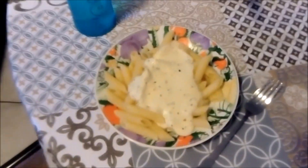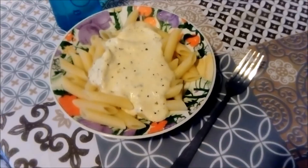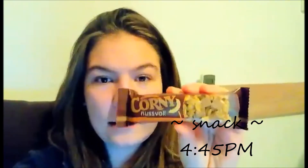This is the finished lunch — I'm having some cold water with it, bon appétit! I'm currently studying for a psychology test and having a little snack. It's a nut bar with almonds, hazelnuts, caramel, and pieces of chocolate. It's very delicious and a bit healthier than normal chocolate.